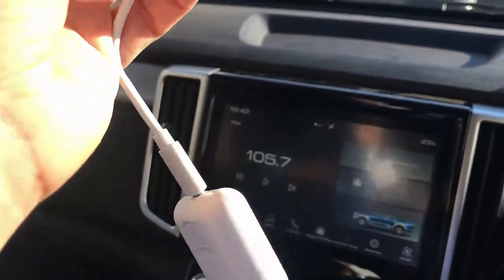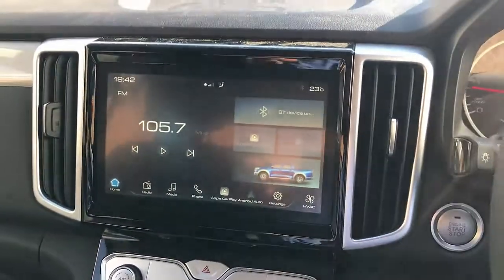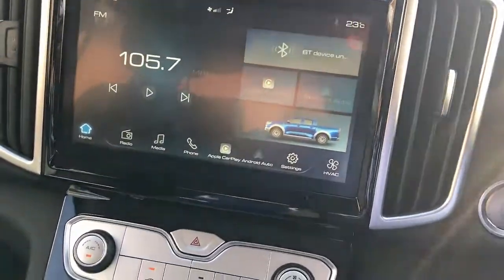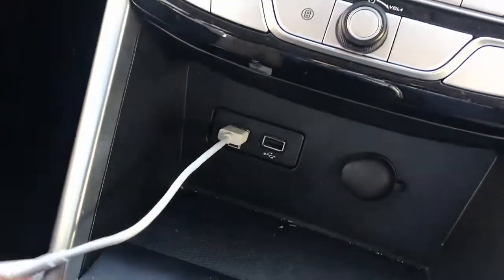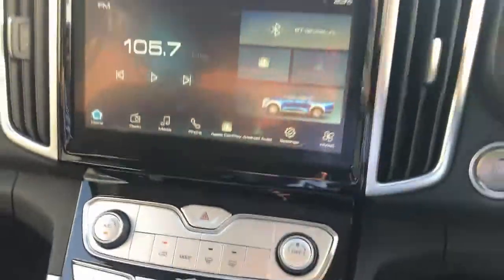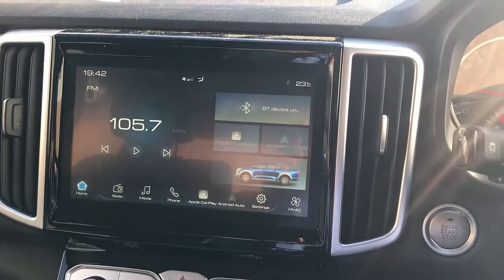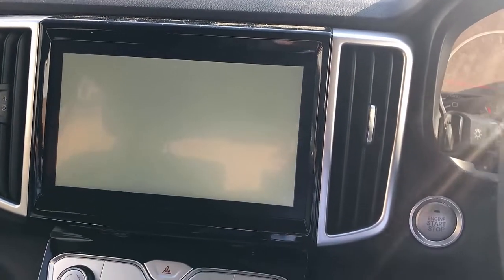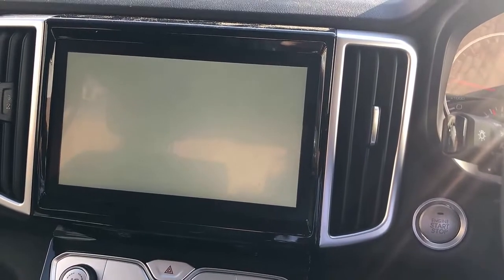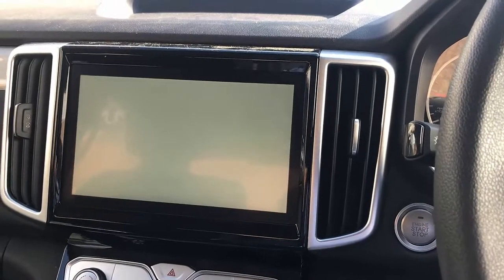This is a wireless iPhone adapter and it will make your life easy. You don't have to plug your mobile phone to your car anymore. You just simply plug this into your GWM Cannon in your USB port there and just leave the device there working, and wait a few seconds until the device is recognized by the GWM. It will automatically connect to your mobile phone wirelessly. It's just simply plug and play.